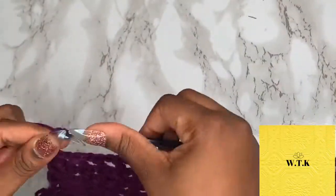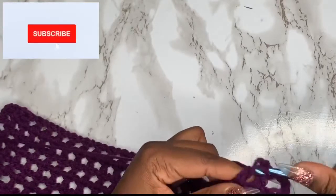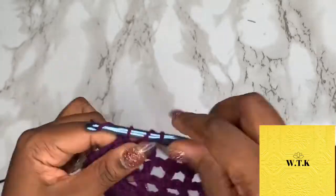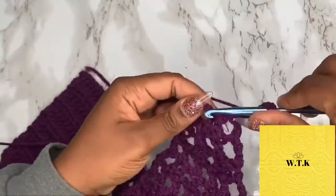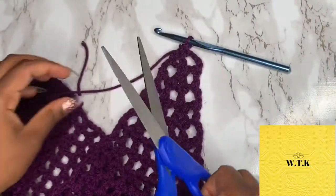We are chaining four, turning our work, and then we're just going to work like a non-decrease row — go through each stitch, and as you see, I went through the top hole of that decrease from the last row. So the pattern is: one row of decrease, one row of no decrease, one row of decrease, one row of no decrease. For your perfect pizza slice, the last row will just have the chain four and a decrease, and then you are done with that — snip snip.